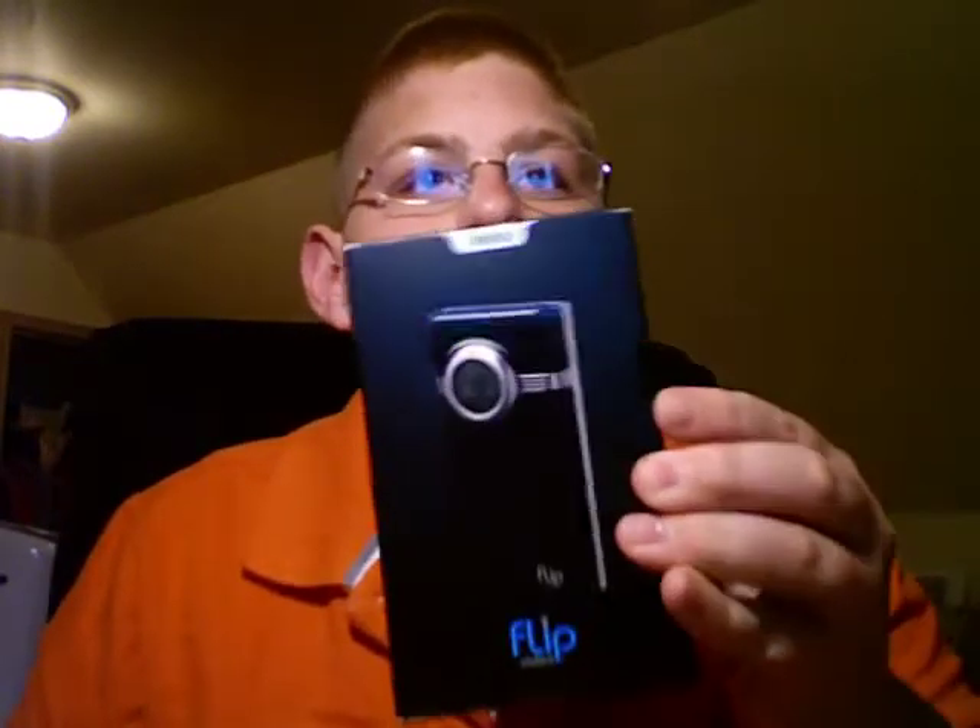Hey guys, Kyle here with Blog for Ramen. I just got my brand new Flip Minnow. I got it from walmart.com, and with my Flip Minnow I also got a Flip tripod.